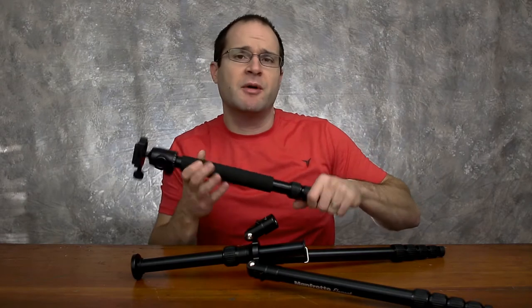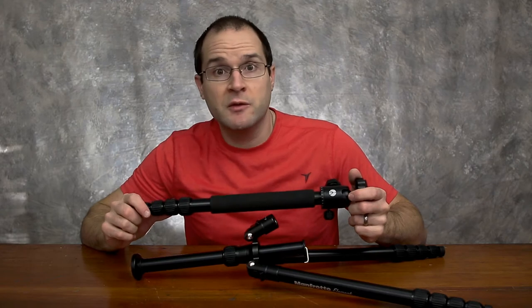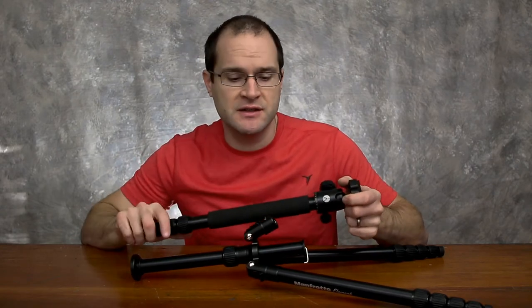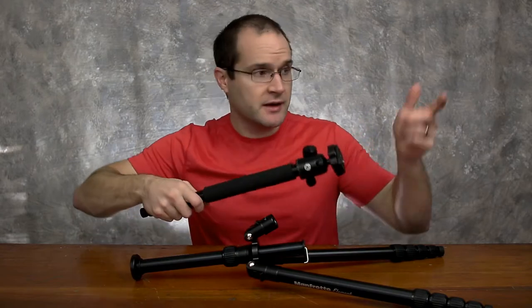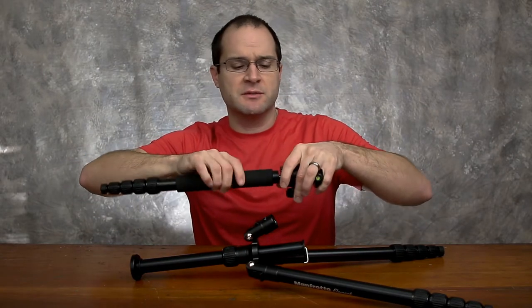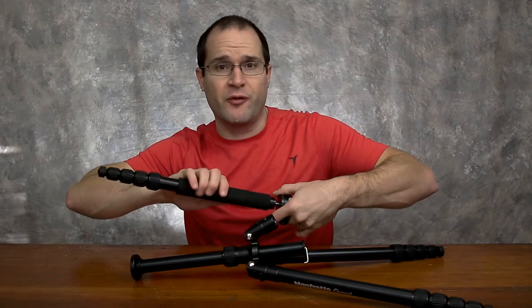That's one thing I can say about Manfrotto tripods — I've been using them for over 18 years and they're pretty rugged. Knock on wood, I have not broken my other tripod. I purchased that tripod and another fluid head tripod and I can't say enough good things about them. I've been using them for over 18 years.